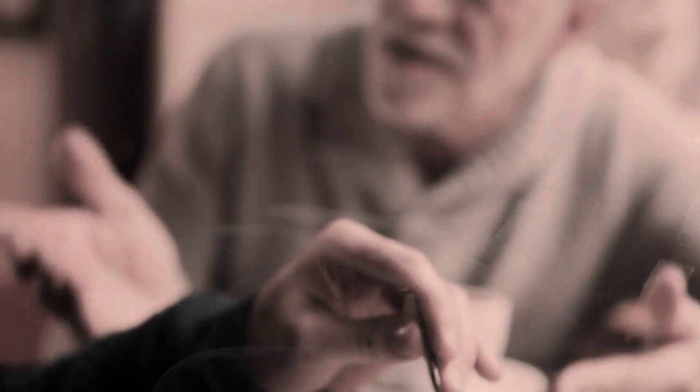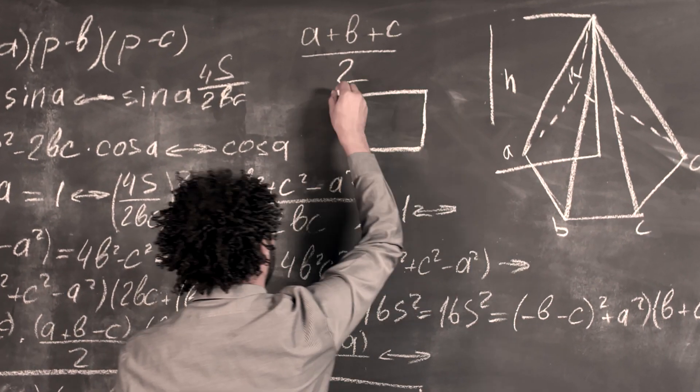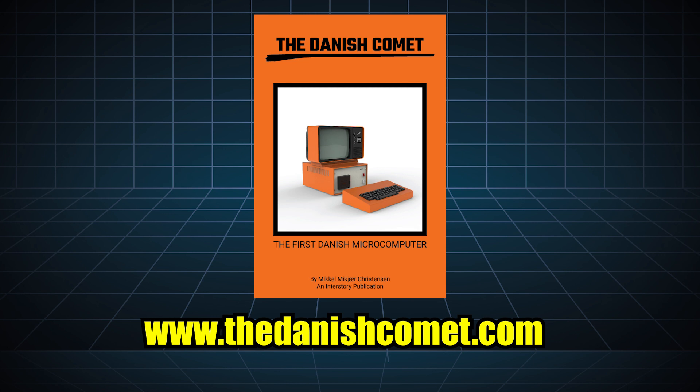During a seminar in Copenhagen, one of the founders of Logic Design had a conversation with a famous Danish software engineer who complained that hardly anybody made computers in Denmark. That sparked a series of thoughts that resulted in an adventure with 15 employees and hundreds of customers around the country. I'm currently writing a book about the first Danish microcomputer — the James is included as an honorable mention. You can pre-order the book at danishcomet.com, link in the description.